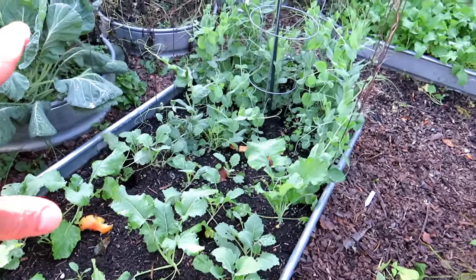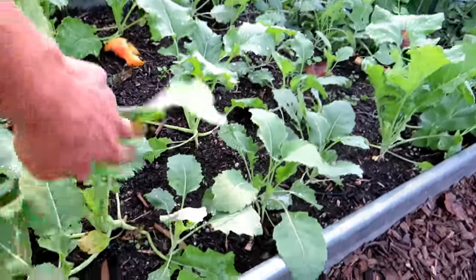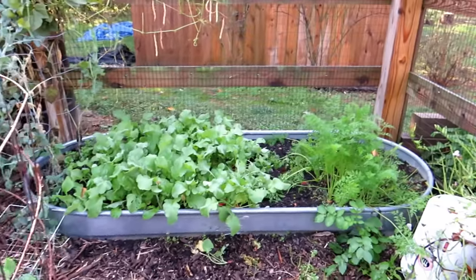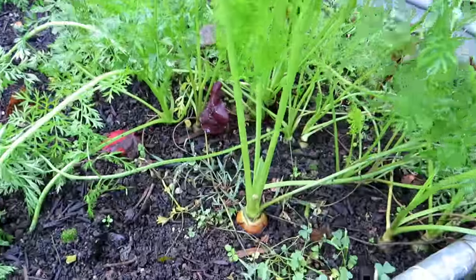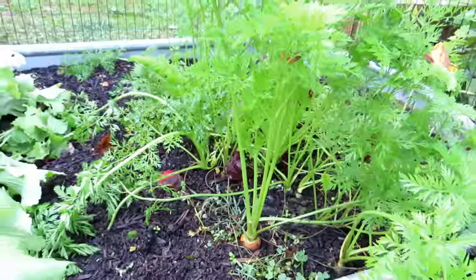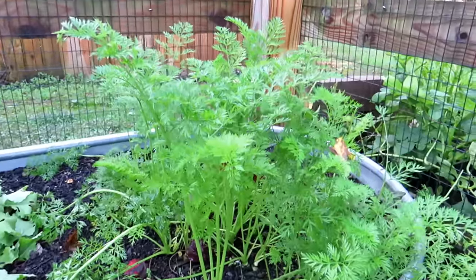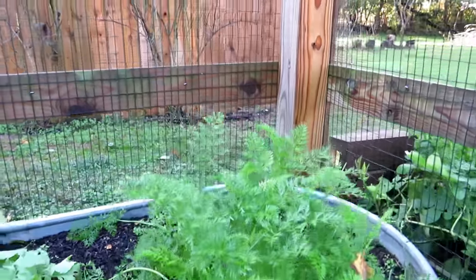Kohlrabi is starting to bulb up — they look pretty good. I can see deer footprints in there. Peas look good. Radishes look good. Carrots — I'm harvesting these already. This one is from a planting in late July or early August. Carrots do really well here in Maryland Zone 7. If you plant them when it's warm, they germinate, get established, and grow quickly. Then cool weather comes in and they grow slowly, becoming really sweet and delicious.